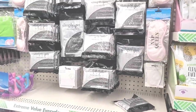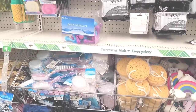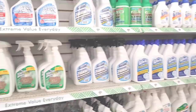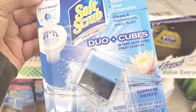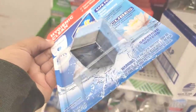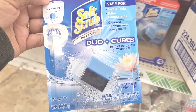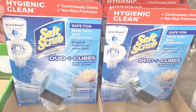I think we're gonna move on from over here — I think I've seen all the good good that they are offering over here. Let's move on. We're over here in the cleaning section and I spotted these. It says 'Hygienic Clean Soft Scrub Toilet Care Duo — Cubes In Tank Automatic Toilet Cleaner, Sapphire Waters.' I'm gonna get that, and I'm gonna see exactly what that does for us.